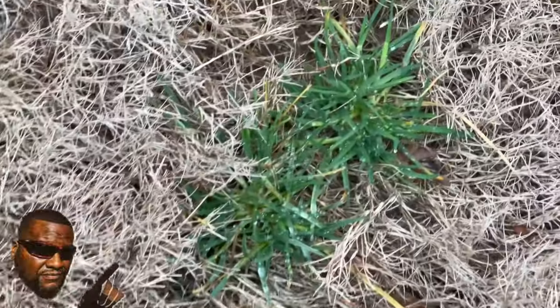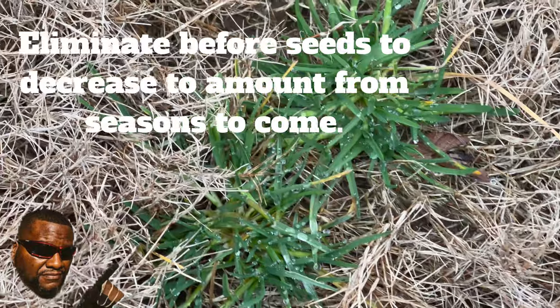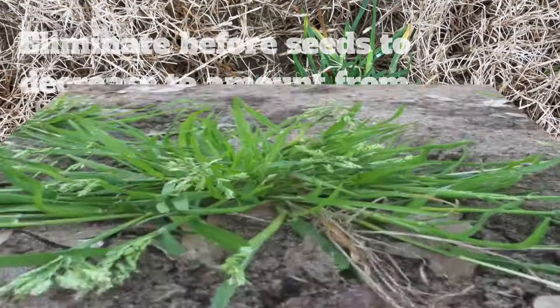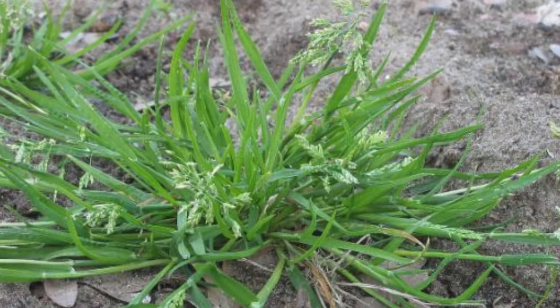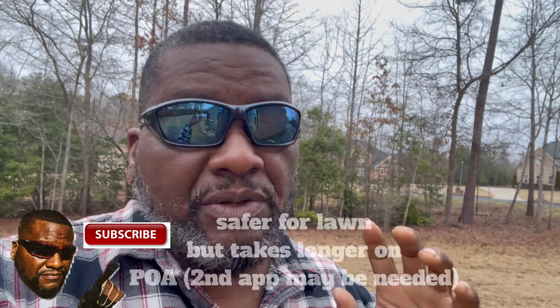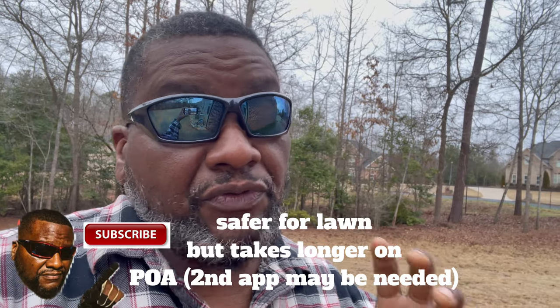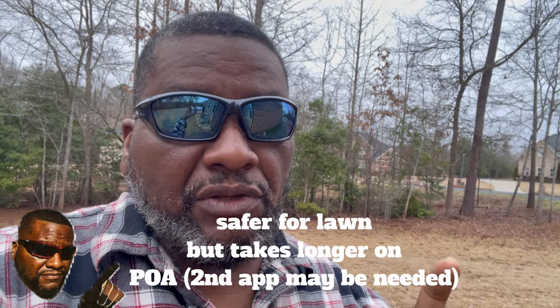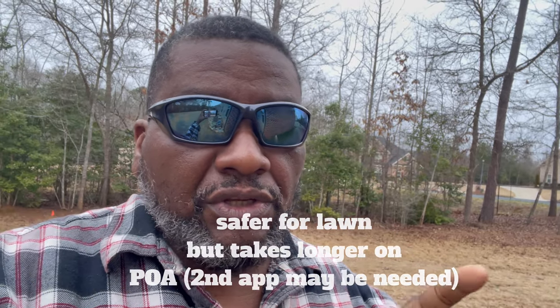For those of you who don't know what I'm talking about, that's what poa looks like right there. This is actually before you start seeing those little white seeds on it — I mainly want you to kill this stuff before the white seeds appear. Killing poa is not that hard. Just bear in mind that if you're using Image Red Label, it's going to take anywhere from two to five weeks to actually see it die off completely. After a couple of weeks it'll yellow.